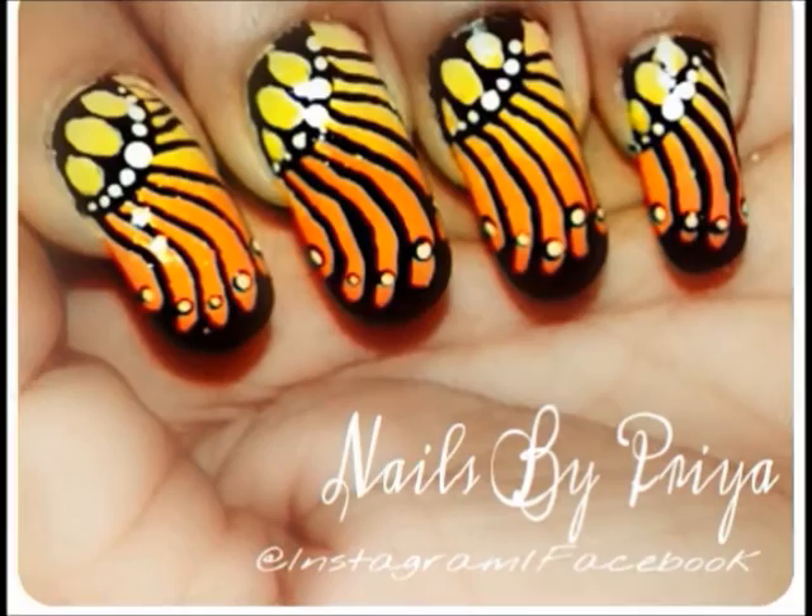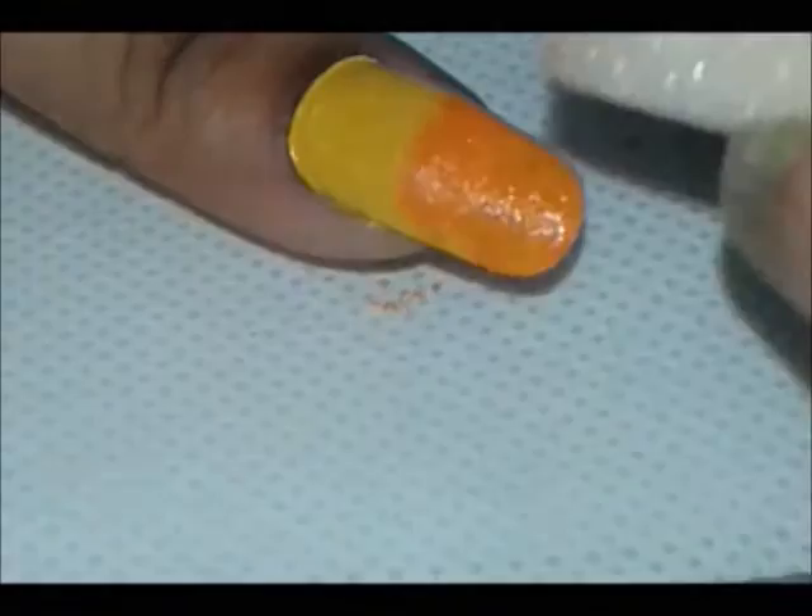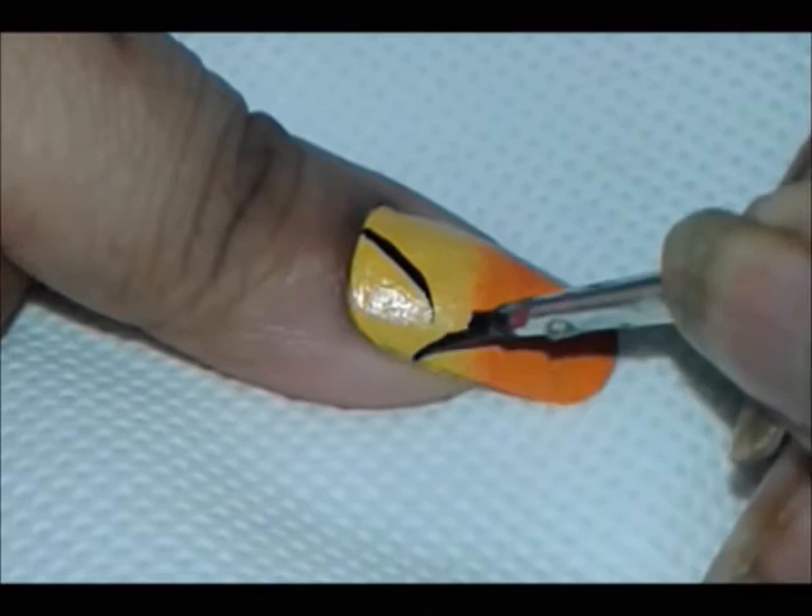Now take a makeup sponge and take orange color and sponge over nails and dab it on to blend the colors, then let it dry for a minute. Now paint a curved line diagonally near the cuticle and fill it in carefully.